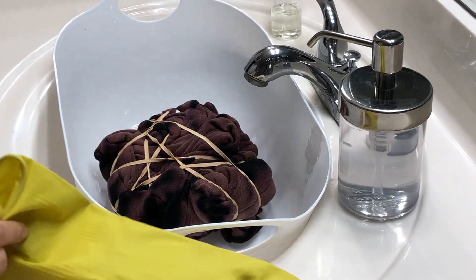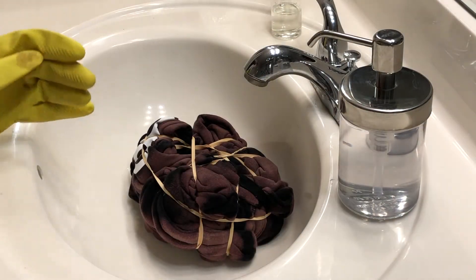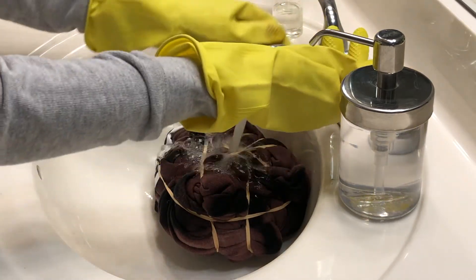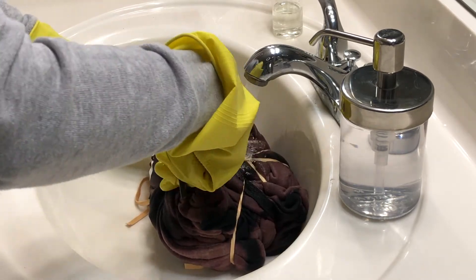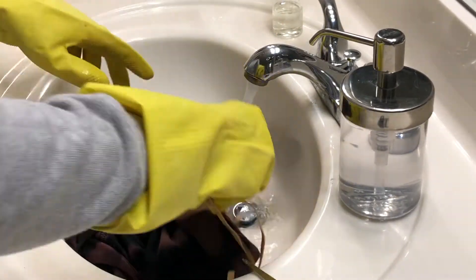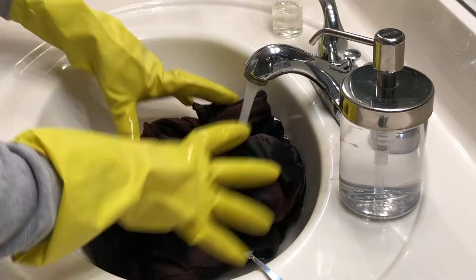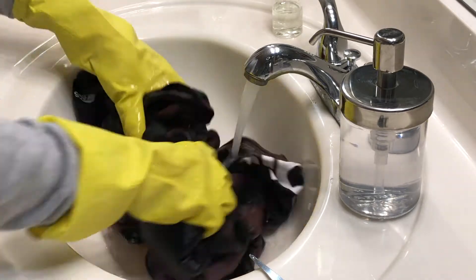Alright, 15 minutes later we are going to go ahead and rinse this in water. We're going to cut off all the rubber bands — I'm going to let the water run through it while I'm cutting just to get it going. Once you remove all of the rubber bands, just keep on rinsing it out until the water runs clear. This took about two minutes or so. After that's done, go ahead and stick it into the washer and then into the dryer.